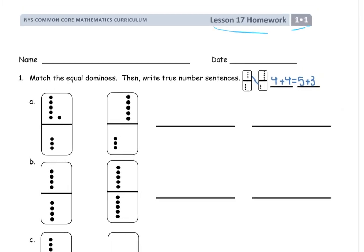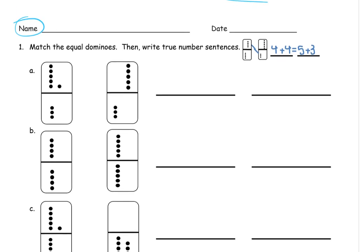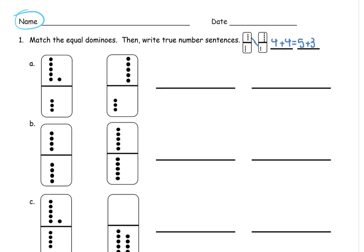Welcome to the homework for Lesson 17, Grade 1, Module 1. Get your name in there first, and take care of that before you go on to do anything else, because you won't remember to do it later.